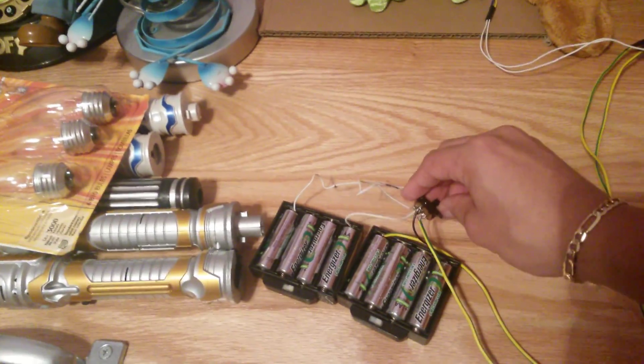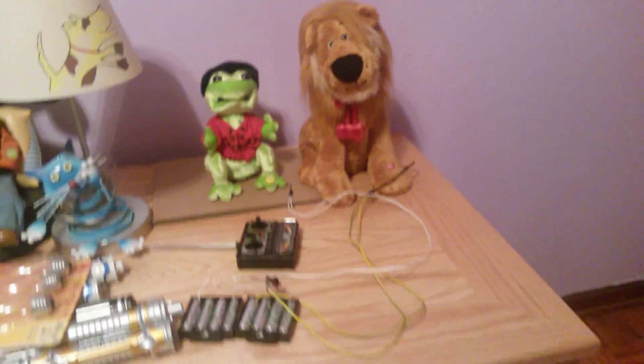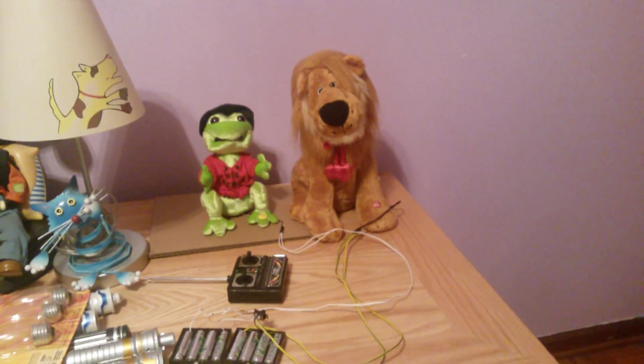The controller uses a 9-volt battery. I'd make them use rechargeables just to save batteries. I hope this answers your question, Hey Luke. Thank you for watching, and bye!